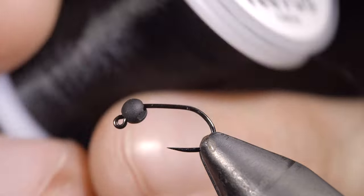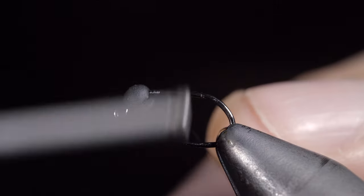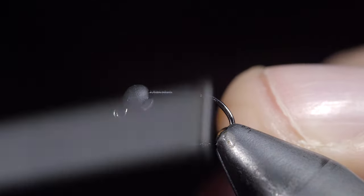This simple midge can help you catch more fish. To tie it, we'll start off with some black thread, secure it to the hook shank, and snap the excess free.